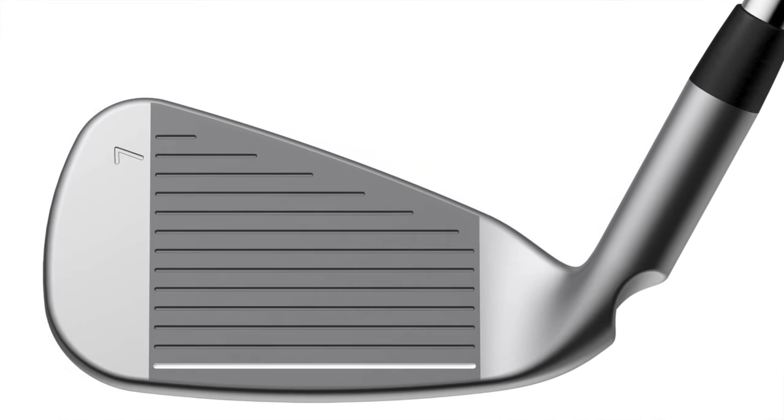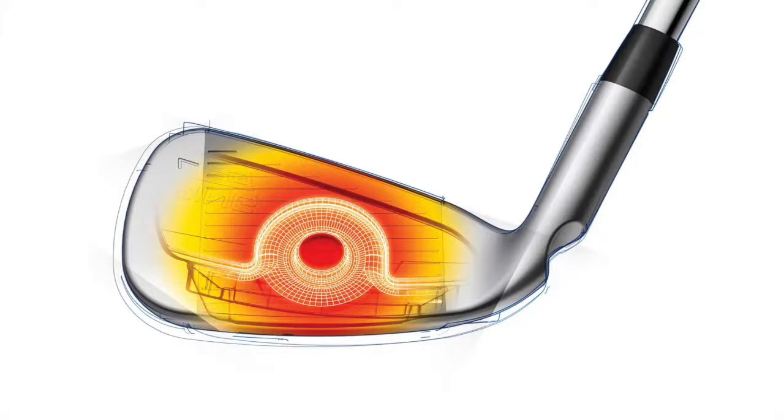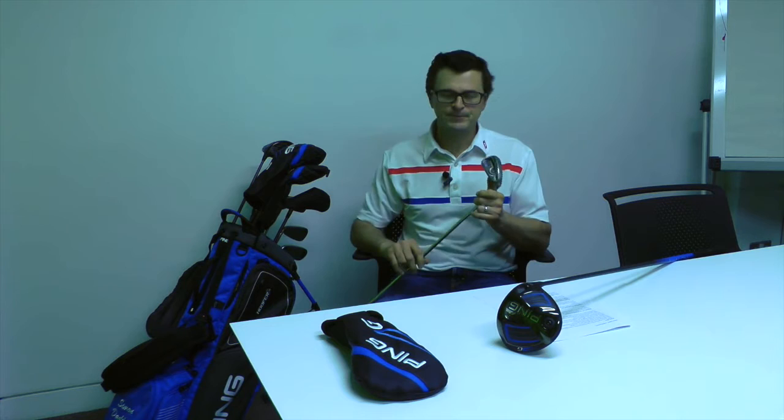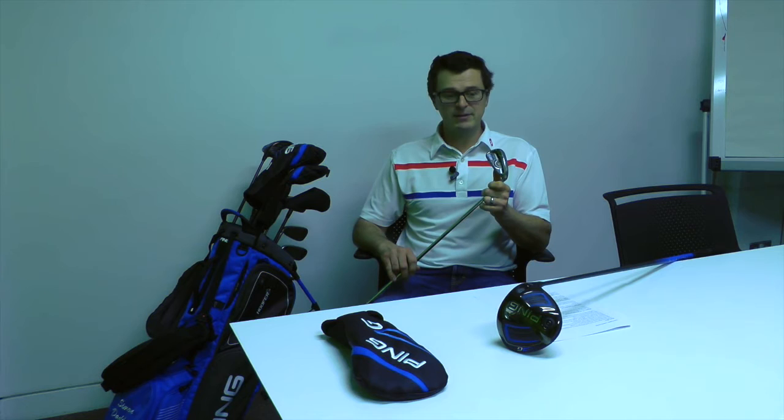In the cavity you can see that we have the Core-I technology, which PING used in the G-Max iron. What does that do? Well, that basically means that the club face can act like a diving board. There's some mass in the centre but it's really thin around the edges, so that when you hit the golf ball it's basically springing and rebounding back. PING say that because of the new steel and the Core-I technology, you're improving ball speed by about 1.25 miles per hour, which equates to over 5 yards in distance, which is quite impressive.